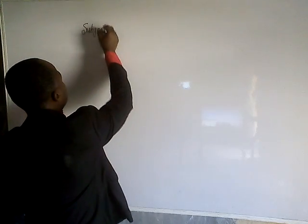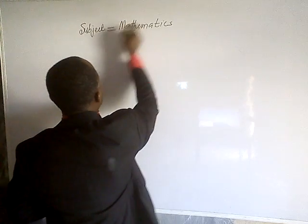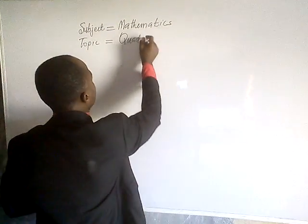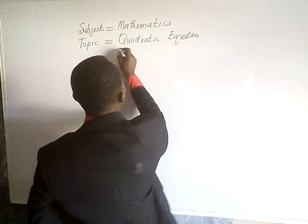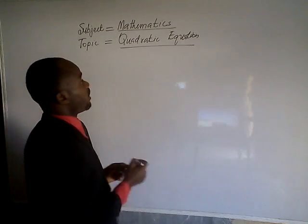Good friends, in continuation with our quadratic equation series 1, there is this particular question that we need to solve using the same method of completing the square. So without wasting time, let us see how we can resolve once again another quadratic equation using the completing the square method. The subject here is mathematics, and the topic is quadratic equations.